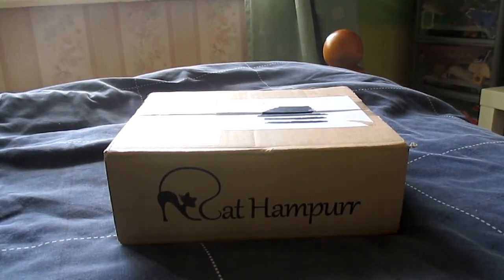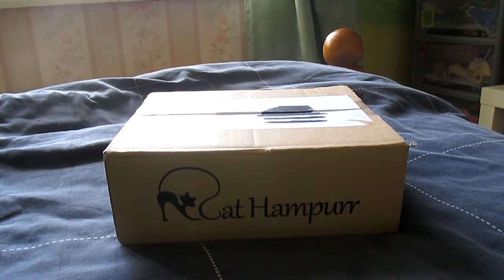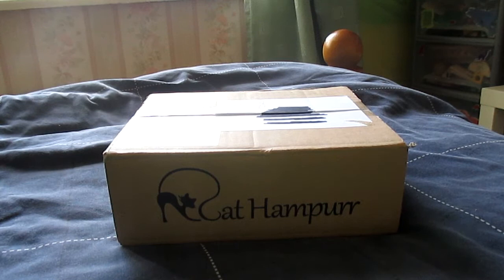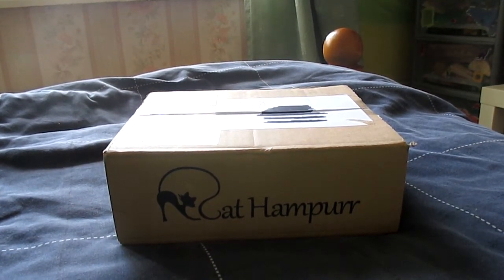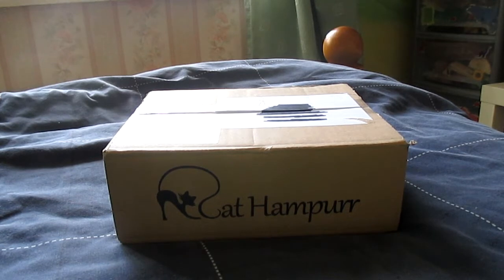Hey everyone. First of all I just want to apologise that I've not uploaded recently. I've been having a lot of computer issues and I've recently just broke my laptop screen, so editing videos is kind of a little bit difficult right now because I've just got this massive black splodge on my computer screen from trapping the charger inside the lid when I went to close it. But today I have an unboxing and a review video for you.